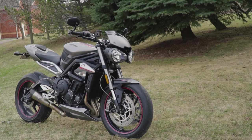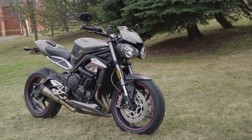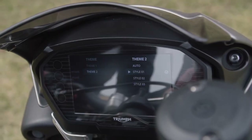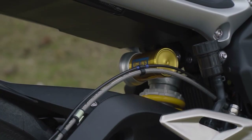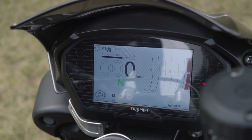With the Street Triple being such a technology-forward motorcycle, things like software unlocks are slowly becoming a thing. Only the RS model comes with two themes, with three extra styles available for the low cost of 2,000 extra dollars, which includes all-in suspension and Brembo brakes.